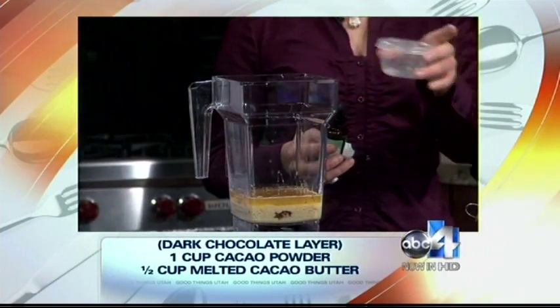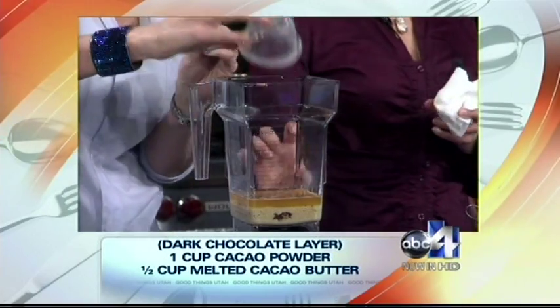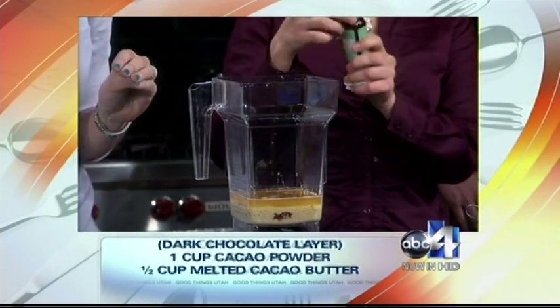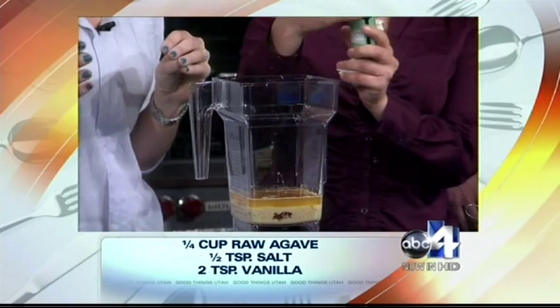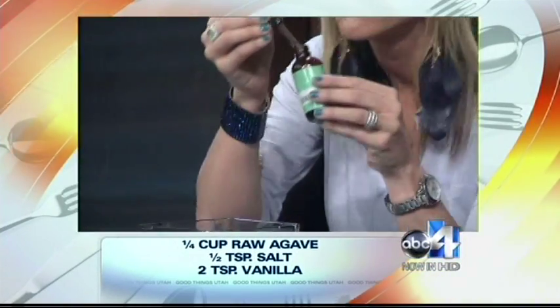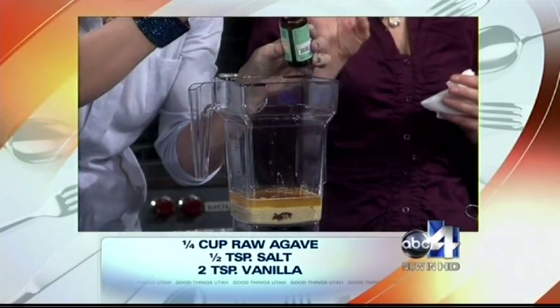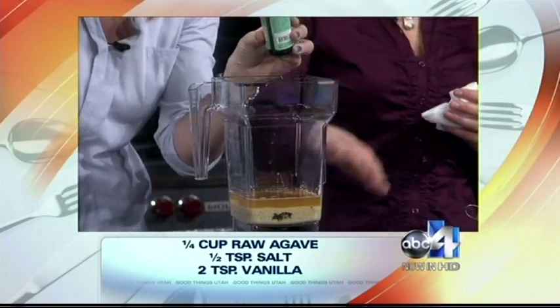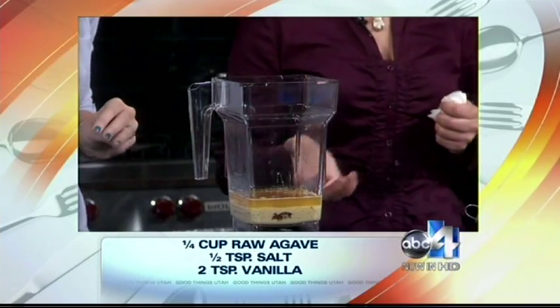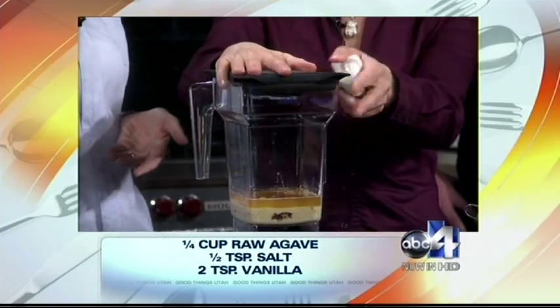I have a little bit of vanilla stevia here — put that in there along with a tiny pinch of salt. We put a small amount of agave nectar in there, but we're also going to put a drop of vanilla stevia in to give it a vanilla flavor. Just put a squirt of that in — that's going to give it a vanilla flavor and amp up the sweetness of the agave without raising the glycemic index. And that's all that's in the white chocolate layer.